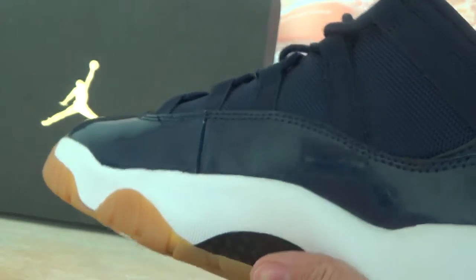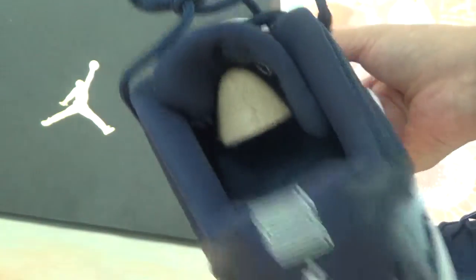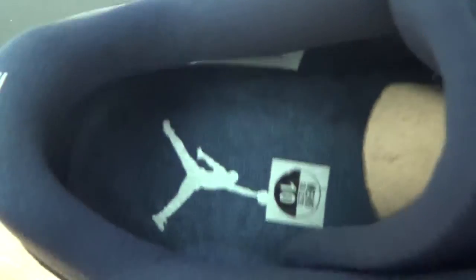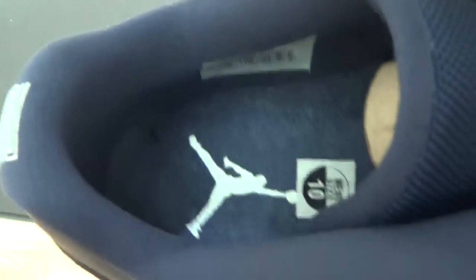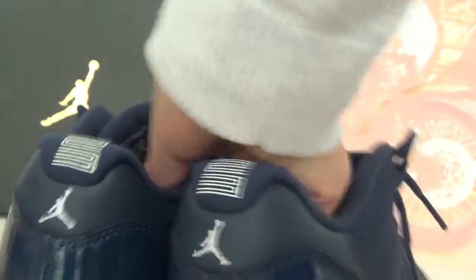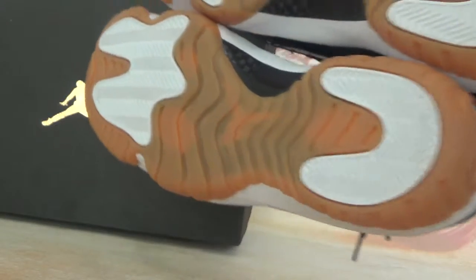Check the right one. Pick out the shoes. In-zone. Check the details by yourself. Check the bottom together — good quality shoes.